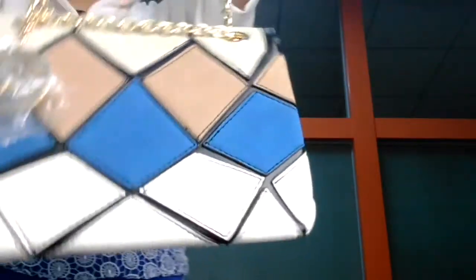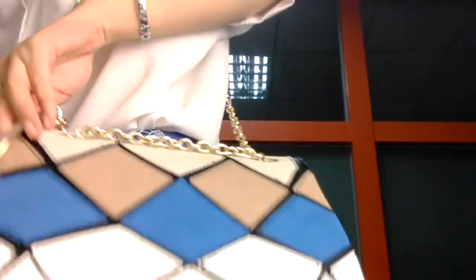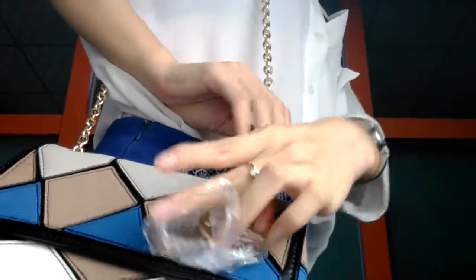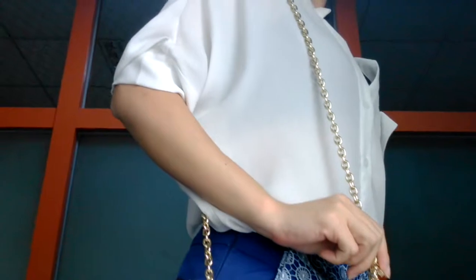I will show you how to carry this bag. You can take it like this as a slim bag. I will take it to the long side — it should sit right here. It is the slim bag with the logo. Very beautiful slim bag.